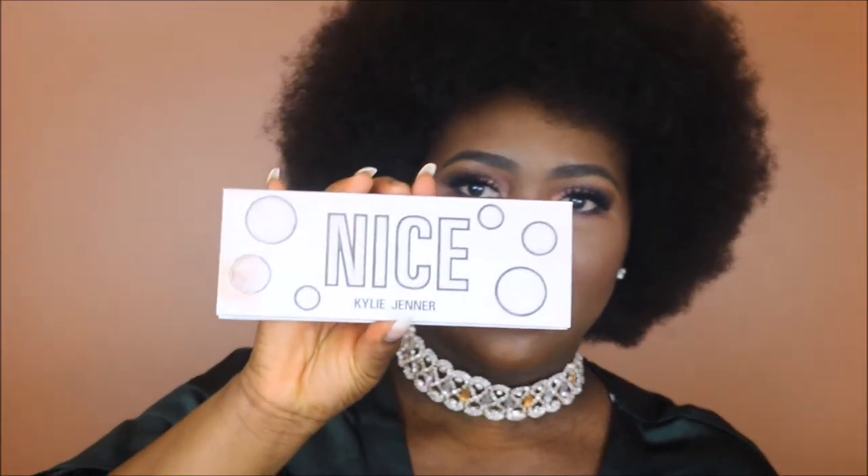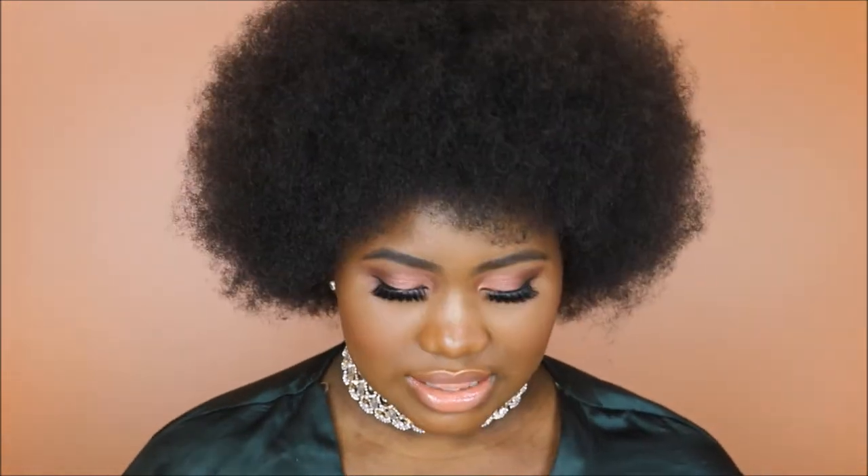Hey guys, welcome back to my YouTube channel. My name is Rita El Colo. If this is your first time tuning in, thank you so very much for joining us, and if this is not your first time, thank you so much for coming back. Today we are going to be taking a look at the Kylie Jenner Nice holiday palette, reviewing the shade range, usability, fallout, and shadow quality. This is my first holiday makeup tutorial. Before we head into the tutorial, do not forget to subscribe down below and give this video a thumbs up — it helps spread the word and get my content out there.